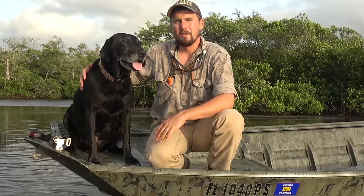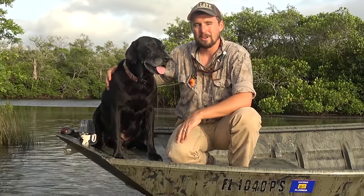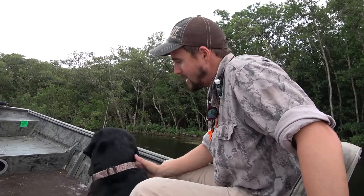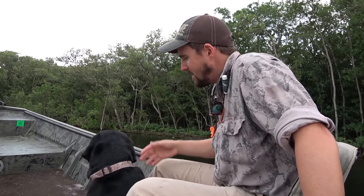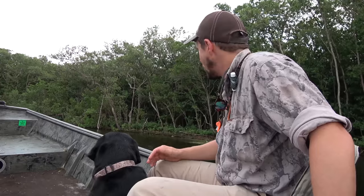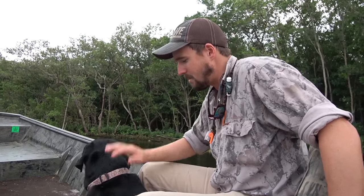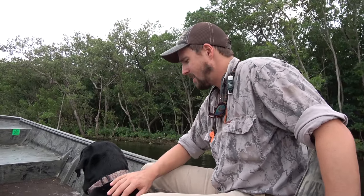But a lot of times people skip out on boat training. How is your dog supposed to behave in your boat? One thing I want to do is keep him right here between my legs so I can make sure he doesn't get whacked by tree limbs, doesn't do anything erratic like jump out of the boat, or move around a lot when we're moving.